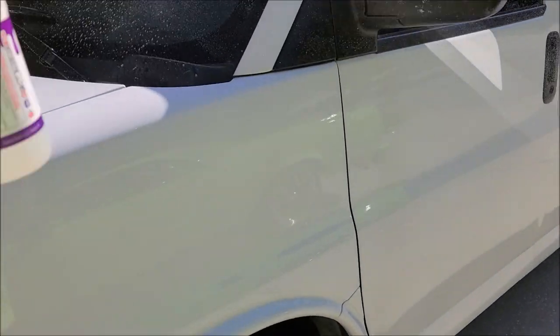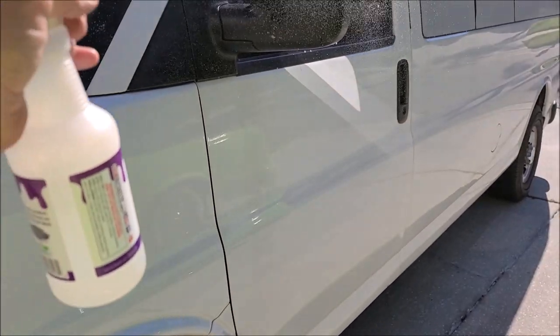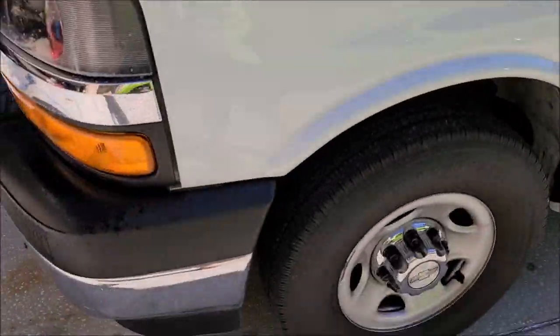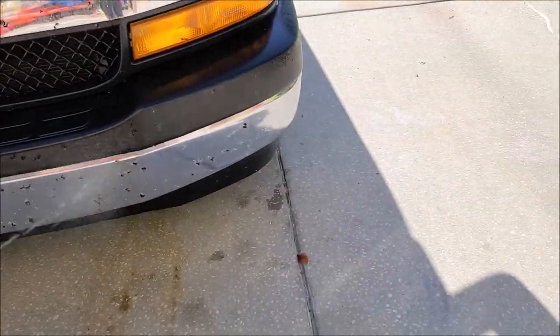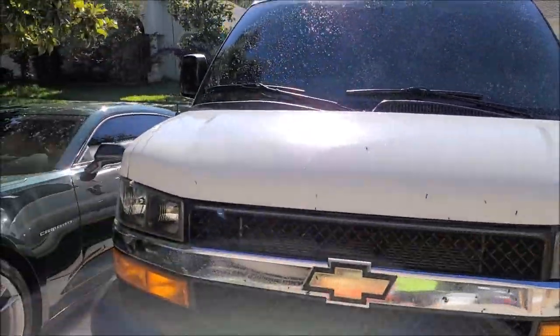This is an amazing product — kills germs, all that stuff. And it works really, really well. So you can see I've basically doused everything down. You give it a minute, just like so.